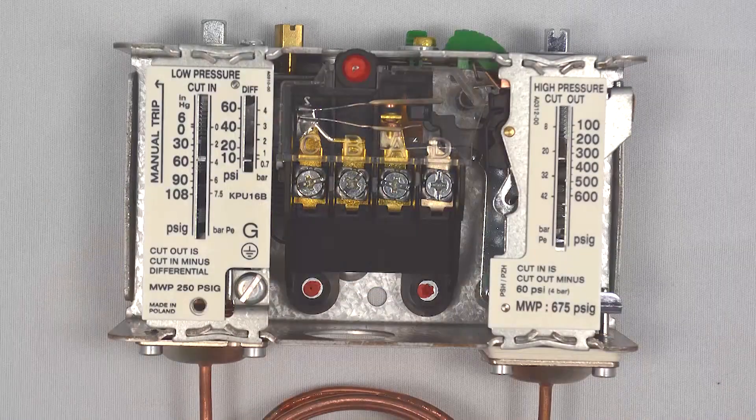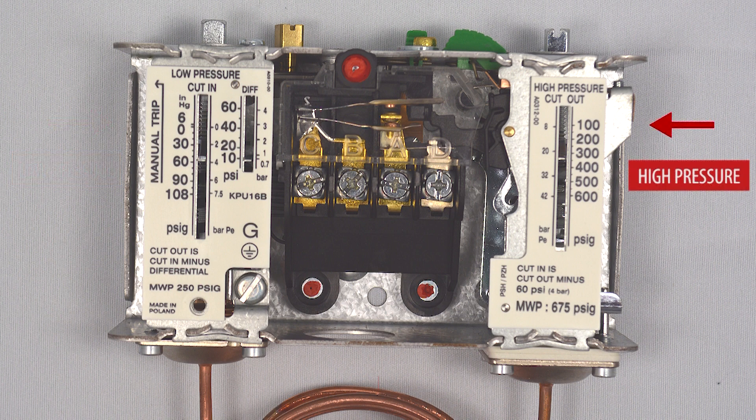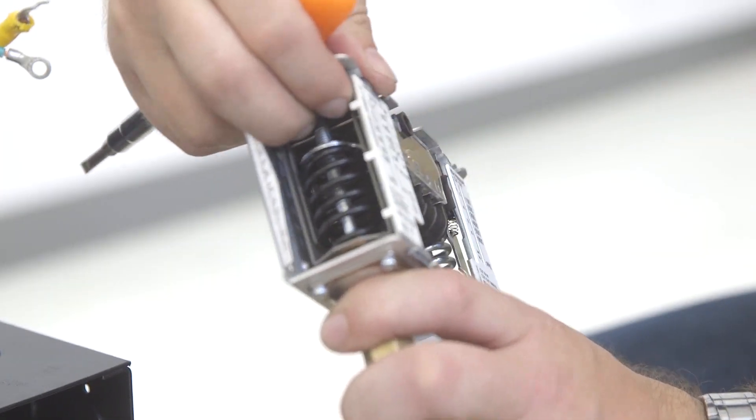Here's the Danfoss KPU dual pressure switch. On the low pressure side, pressure goes up to 108 pounds. On the high pressure side, the pressure goes up to 600 pounds. On the left side is a manual trip lever labeled 'test.' By depressing the lever, we don't get much movement in the contacts.